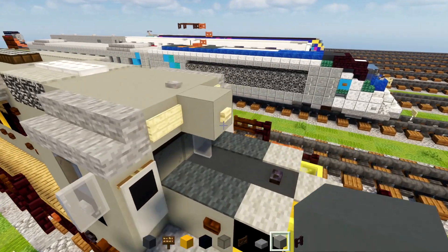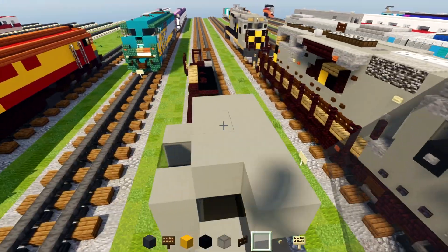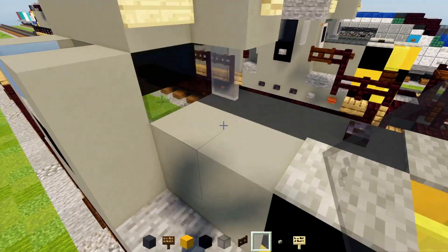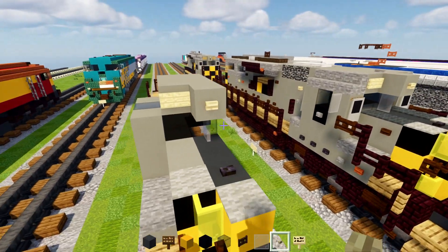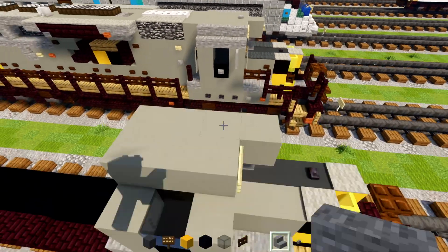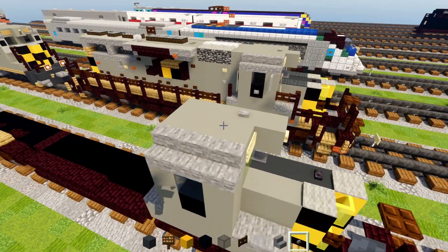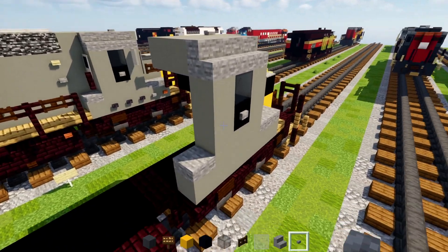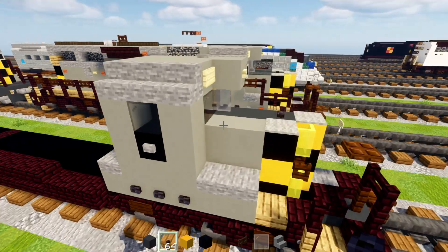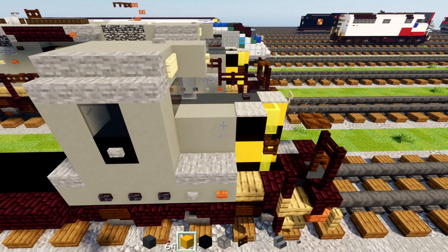Then we'll add in a birch sign right here to the side and a light gray glass pane in the middle. On the side we'll add stone stairs three blocks wide. Stone button on top of the middle of the cab, then a stone button on the side where the number is going to be. And at the bottom we'll add in a polished blackstone button three blocks long, then a stone button, and then an acacia button right in the front — that's going to be the American flag.